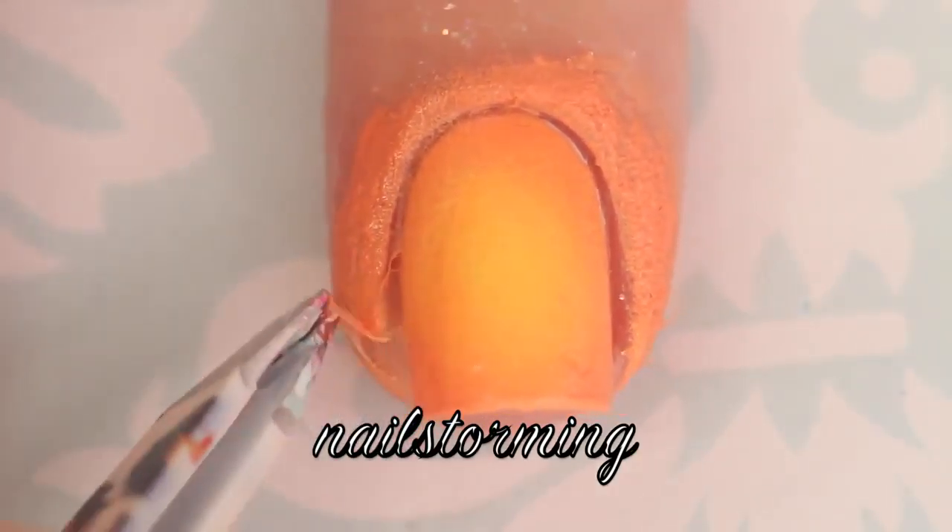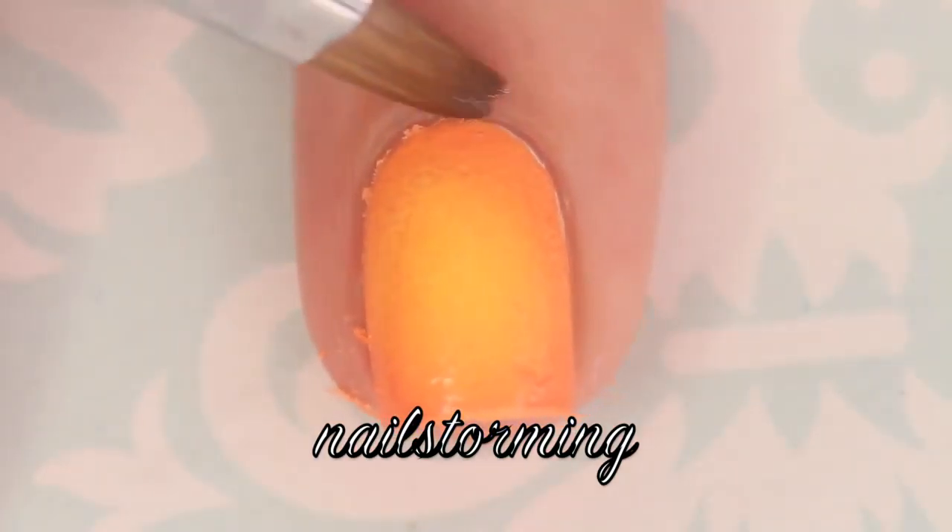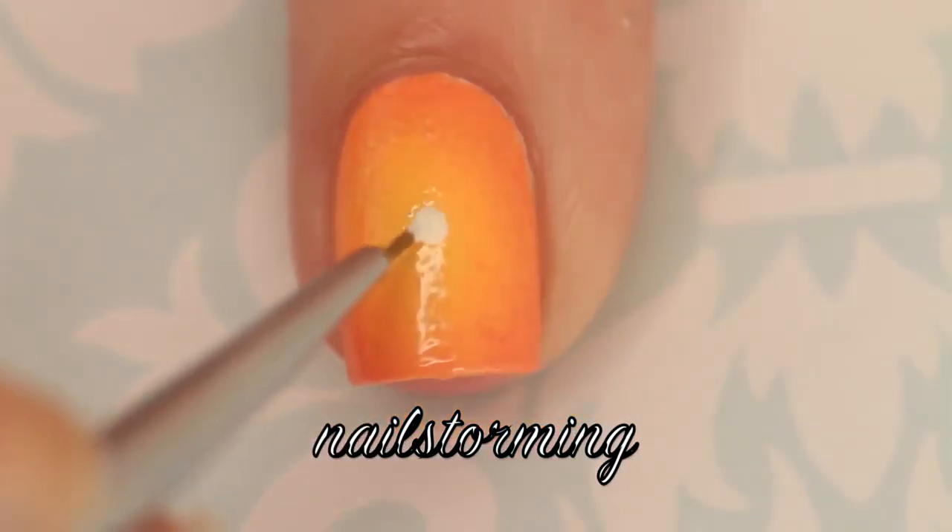Then using a pair of tweezers, I'm going to go ahead and remove that latex barrier. Anything else you see around the nail should just dissolve very easily with some pure acetone and a concealer brush.